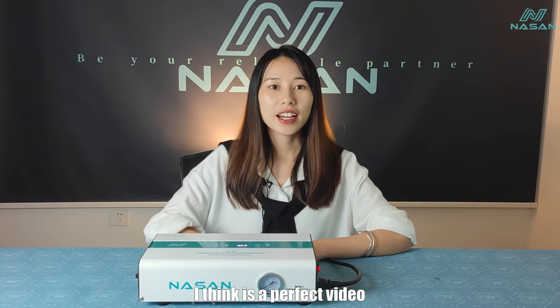I think it's a perfect video. If you like our video, please like and follow our channel. And if there are any questions for the B2 Plus, just message us. Thank you.